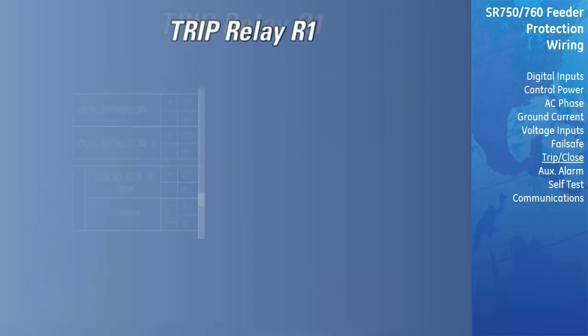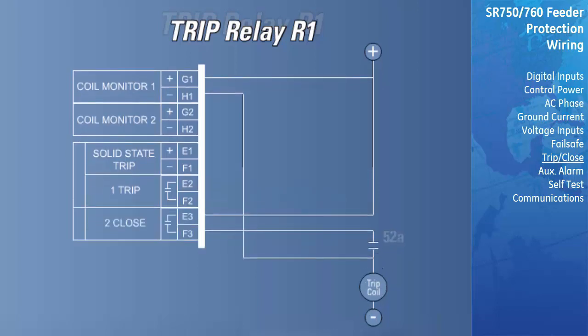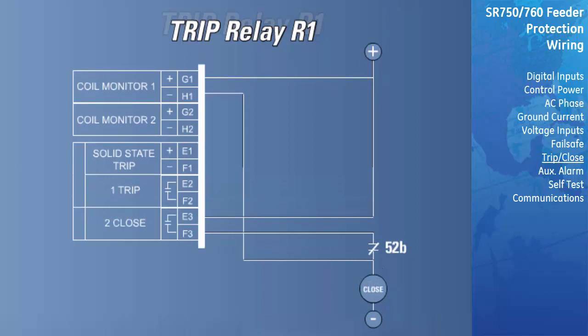This relay has dedicated trip and close contacts. These contacts will only operate when the relay issues a trip or a close command and cannot be programmed to operate at any other time. The trip contact, R1, is intended to be used as the main trip contact and should be wired such that the breaker is opened when conditions warrant. The close contact, R2, is designed to energize the close coil of the breaker whenever the relay issues a close command. The close command can be initiated by the auto-reclosure scheme in the relay, any remote close signal, or the voltage and frequency restoration functions of the relay.